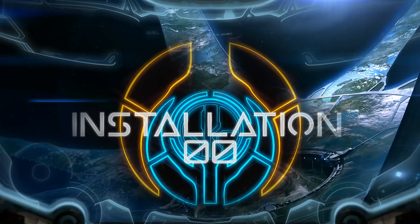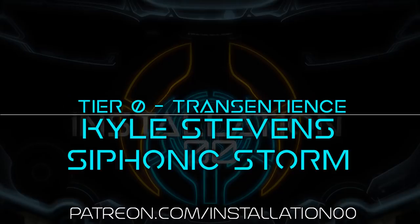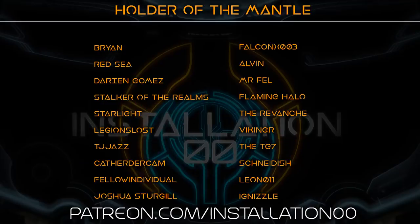Thanks for watching. Stick your comments down below — I look forward to what you have to say. I want to give a quick shout out to my patrons and YouTube members: Neek the Silent Cartographer, Kyle Stevens, Siphonic StormmyTier0 Transsentience, Brian, Sebastian, Redsea, Darien...